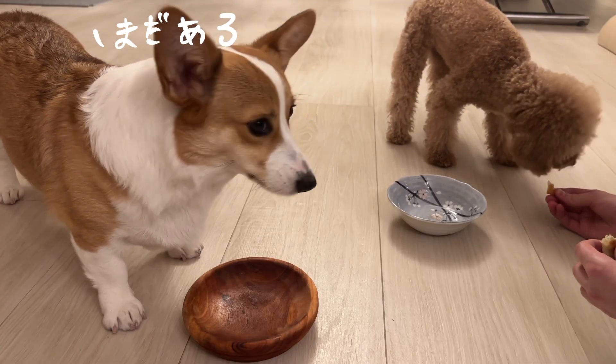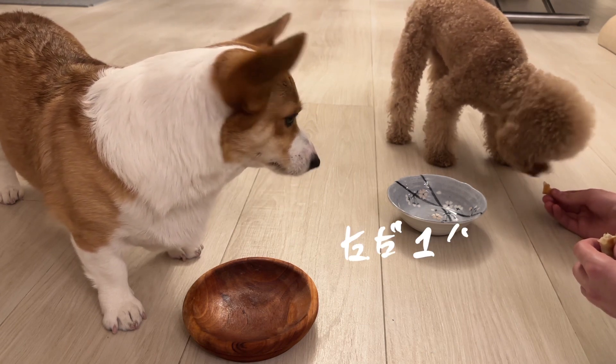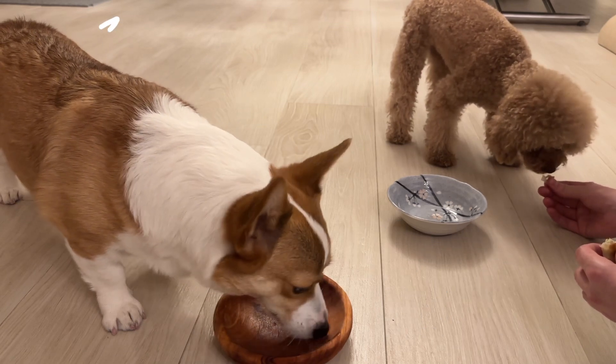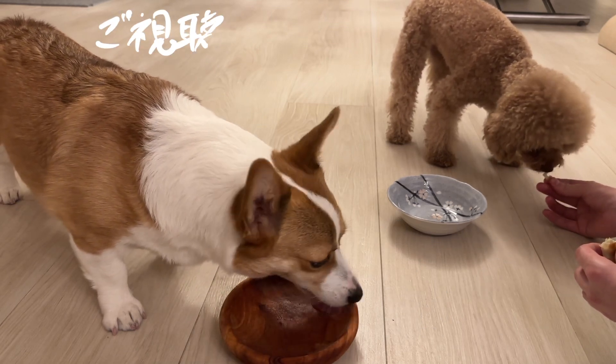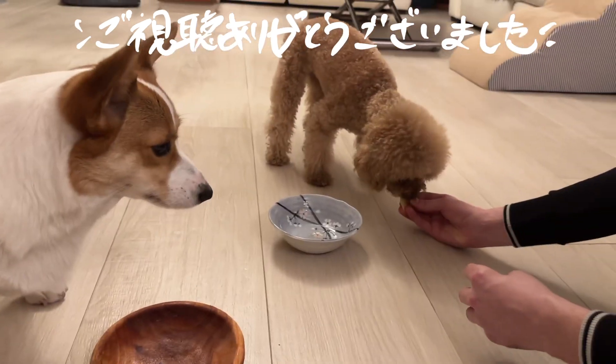Thank you for watching! We hope you and your doggies enjoy making and tasting this gyoza as much as we did. If you want to learn how to make the flower and the golden gyoza shapes, don't forget to like this video and subscribe to my channel. Until next time, thank you so much for watching!